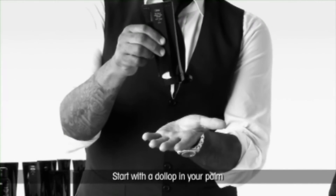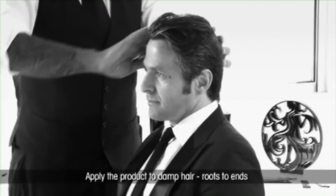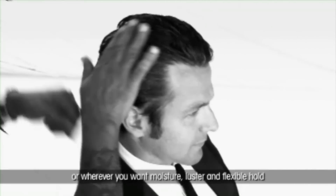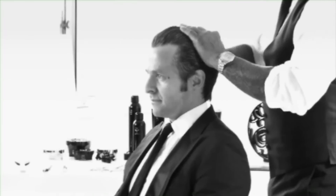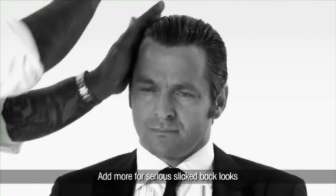Start with a dollop in your palm and spread the product through your hands for an even application. Apply the product to damp hair, roots to ends, or wherever you want moisture, luster, and flexible hold. Add more for serious slick back looks.